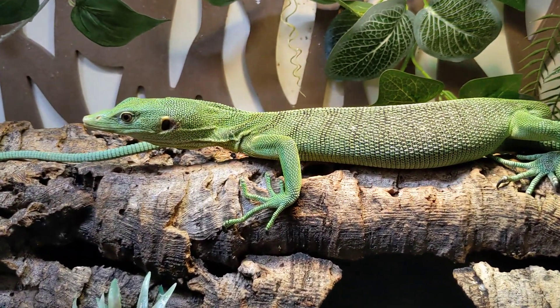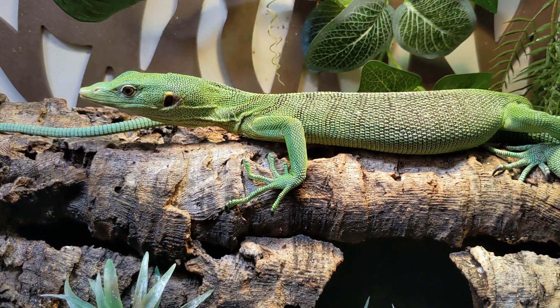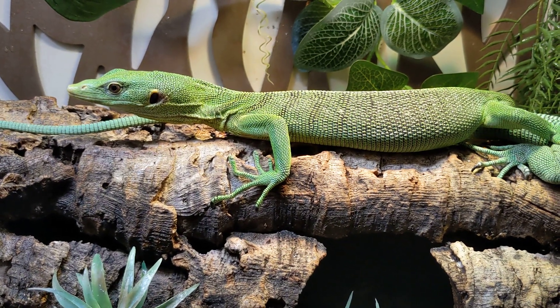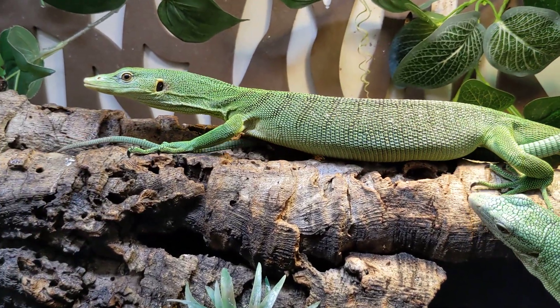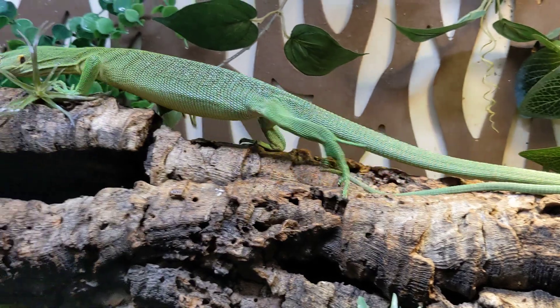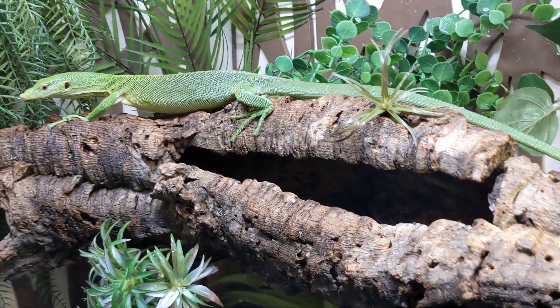Esmeralda here is wild caught. She was actually given to me because she was in really bad shape and the person wanted me to try and save her, rehab her. He just ended up giving her to me, so that was pretty awesome.